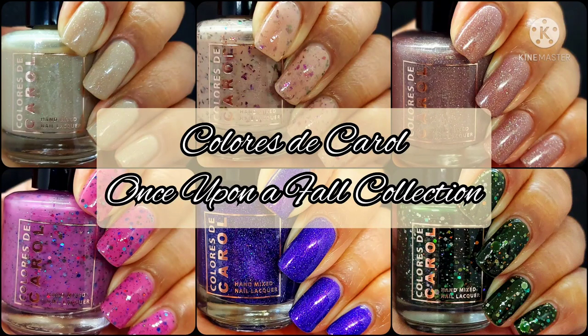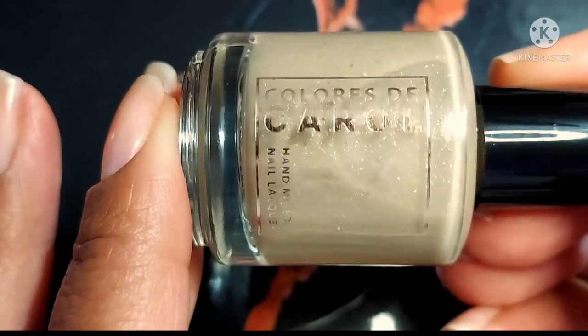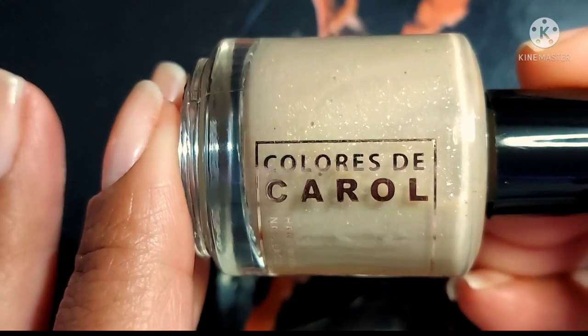Hi friends, welcome back to my channel — welcome if you're new. Today we are live swatching the Caloris DeCaro Once Upon a Fall collection. This collection will be launching on September 24th. Each polish will be $11.50 each or $65 for the collection. If you enjoy live swatches, go ahead and hit the subscribe button and the notification bell so you never miss an upload. All sales info will be down below in the description box.